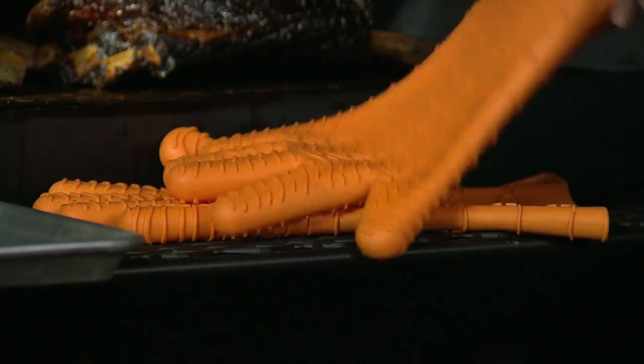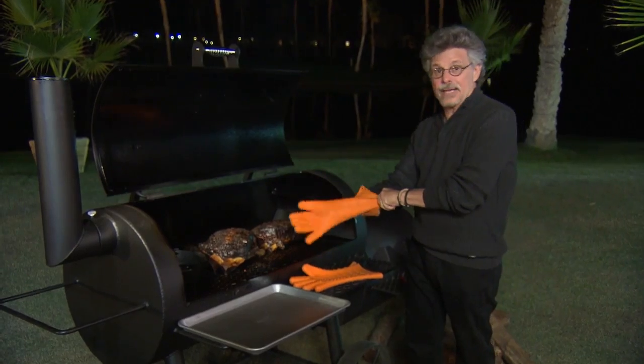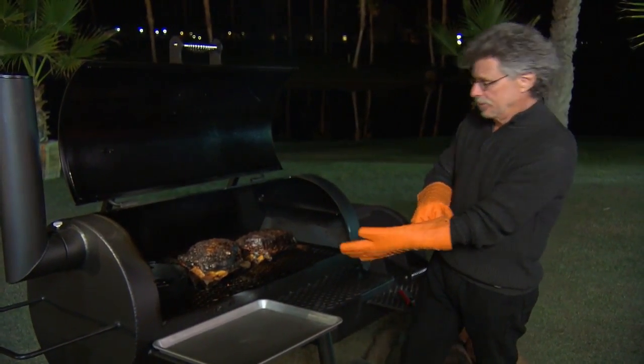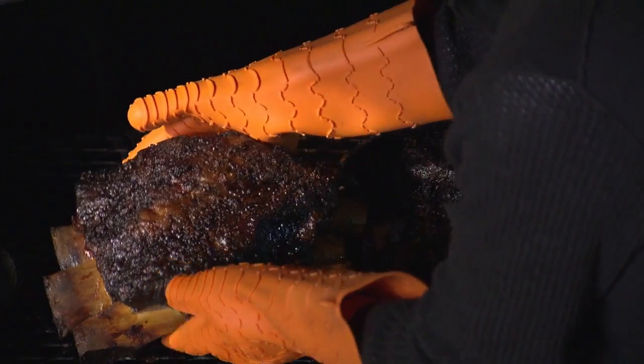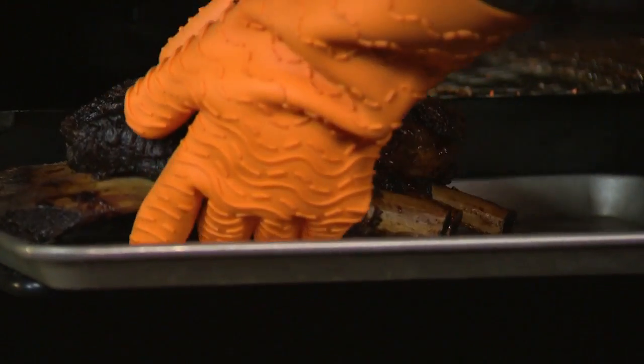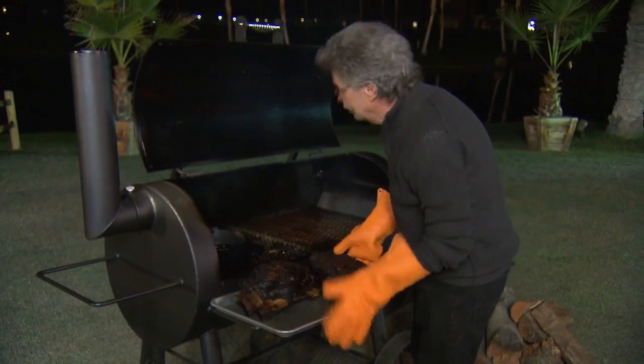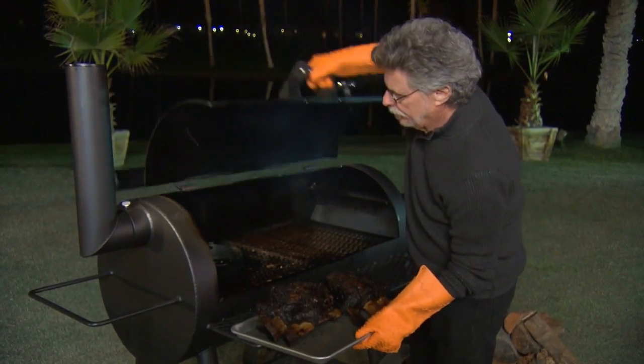Nailed it! Put on insulated gloves to take the ribs off the smoker — they're pretty fragile so I don't like to use tongs. We'll just pull them off. That's one beautiful rack, and here's two. I'll just close the smoker.